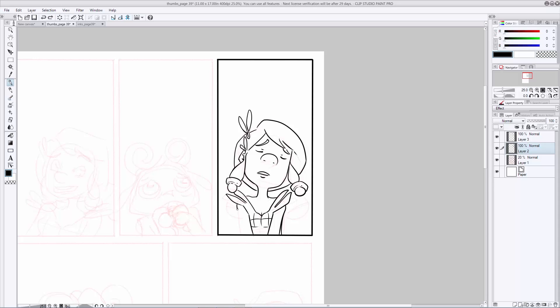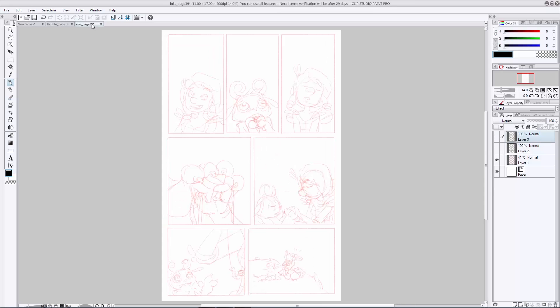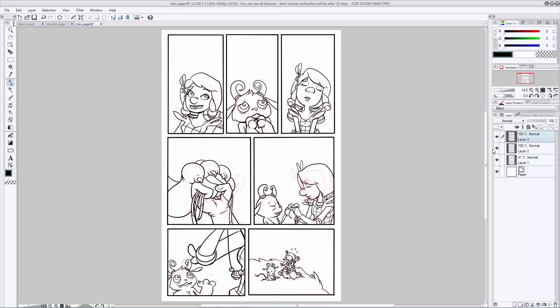Sometimes inking can be pretty time consuming, so for the sake of time, I have another example of this page that I've already inked to completion. You can see my thumbnails underneath my inks, and you can tell that I've sometimes changed my mind while inking of where I wanted things to go. As you become more confident, this is something you'll probably end up doing quite a bit. Sometimes what you come up with in your thumbnails looks great, but once you start inking, your hand and your brain decide to do something else entirely — and that's totally okay. You'll get a feel for it as your skill and confidence level grows. So now that we've set up our page layout with our thumbnails, gone through and cleaned it up with pencils, and finalized everything with inks, it's time to move into the coloring stage.